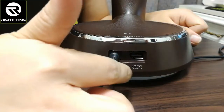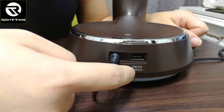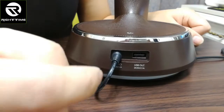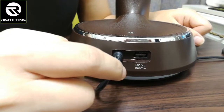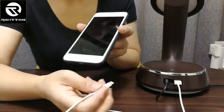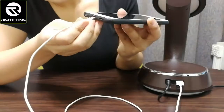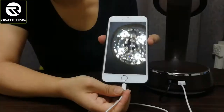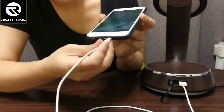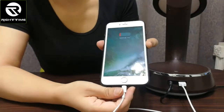Here is a USB output port rated at 5 watts and 2.1 amperes, which can be used to charge a mobile phone, iPad, or other mini USB devices. You can see it charging a mobile phone now — disconnecting and reconnecting confirms the charging function works.